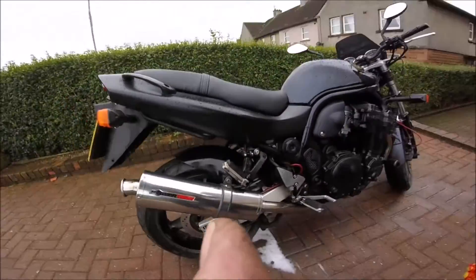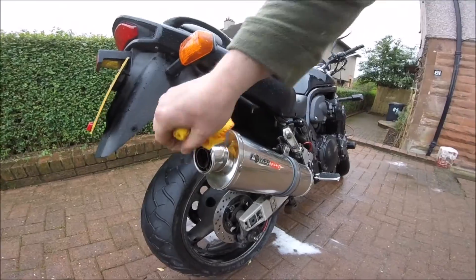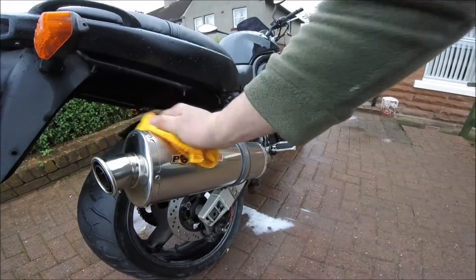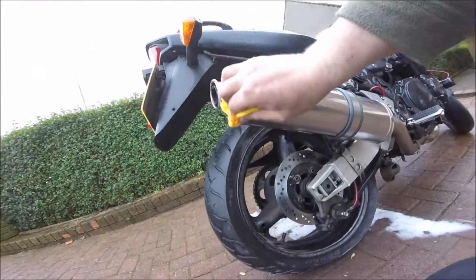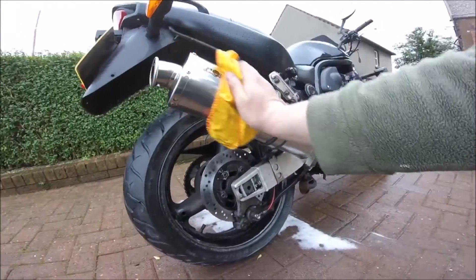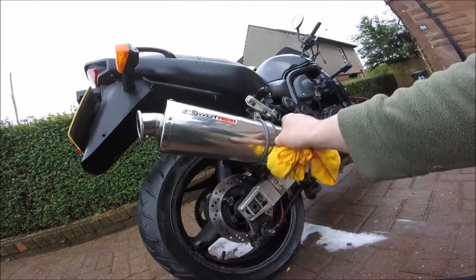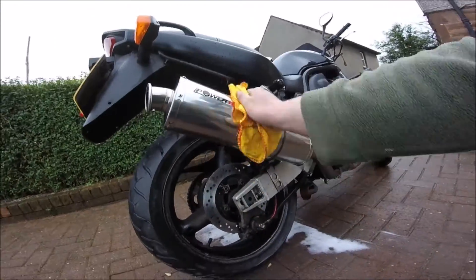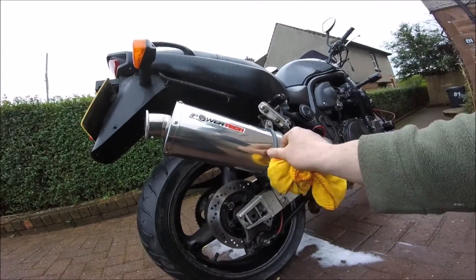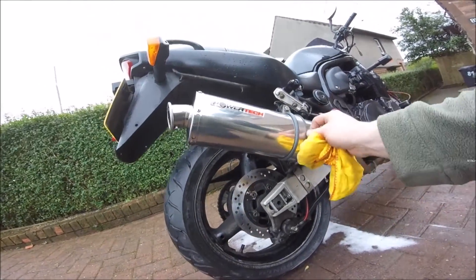So this is my current setup - it's a Power Tech, it's a one-off silencer. I'll try and get the story right: it's the boy who worked for Carbon. I don't know exactly how it worked - I think he went out on his own, he either worked for Carbon Can Company or something like that. Anyway, this is my current silencer - I'll just start it up, let you listen to it.